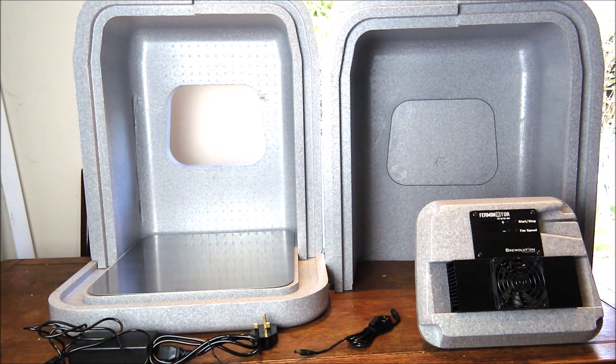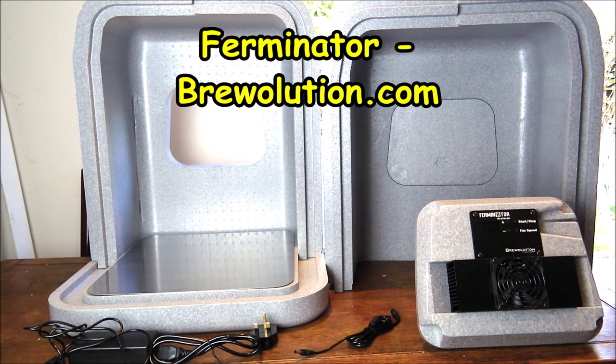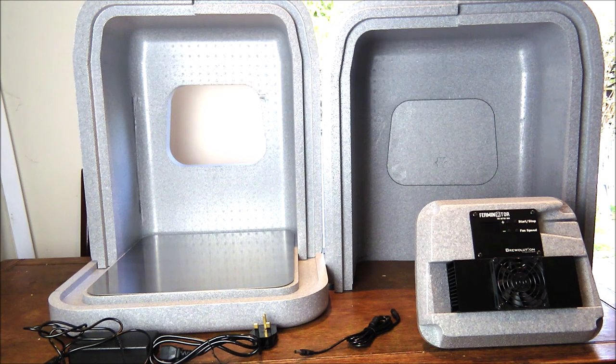Welcome to a review of the Ferminator Fermentation Chamber, kindly provided for us to review by Brewolution.com. The Ferminator is a really unique piece of kit and we've certainly not come across one quite like it. It's made of expanded polystyrene, really densely compacted together, so in theory that's going to give it some really good thermal properties.